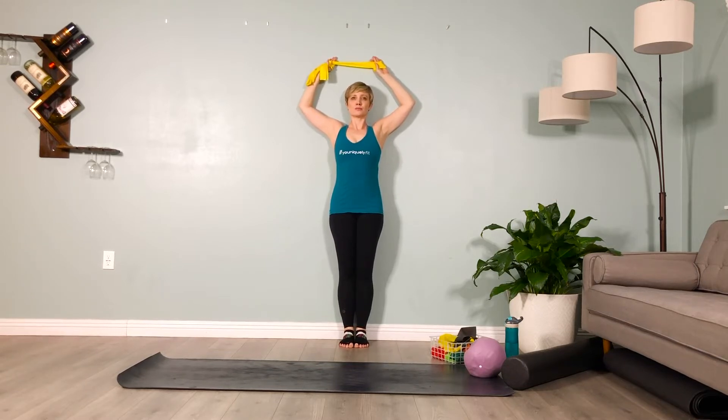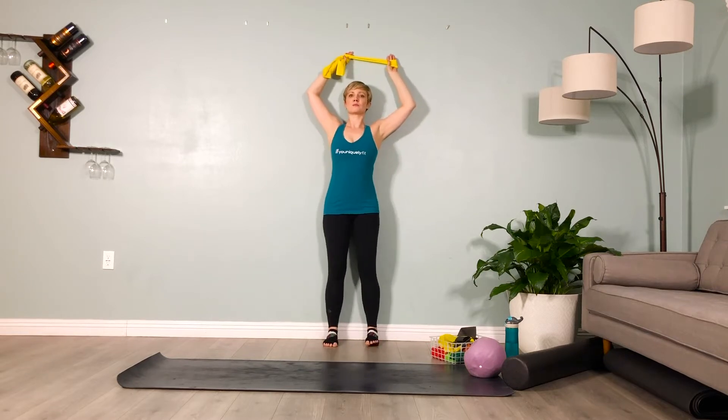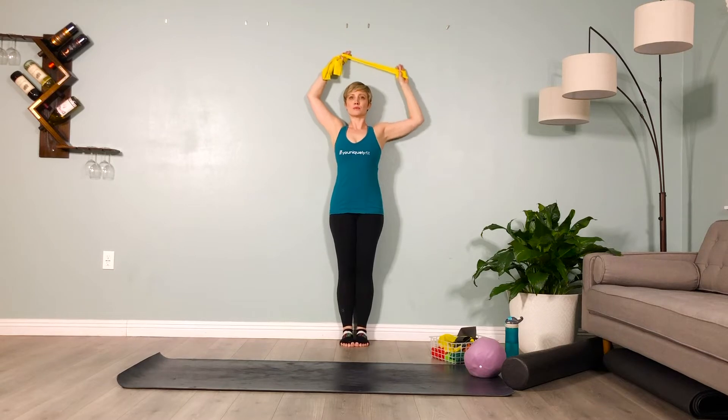Notice the front ribs — see if you can bring the sternum towards the wall, closing off the rib cage. From here, exhale your dominant elbow sliding it along the wall towards the side of your body. You'll notice that the other arm has to be right above the head so the band doesn't hit you in the head, so make sure the non-dominant arm is right above your head.